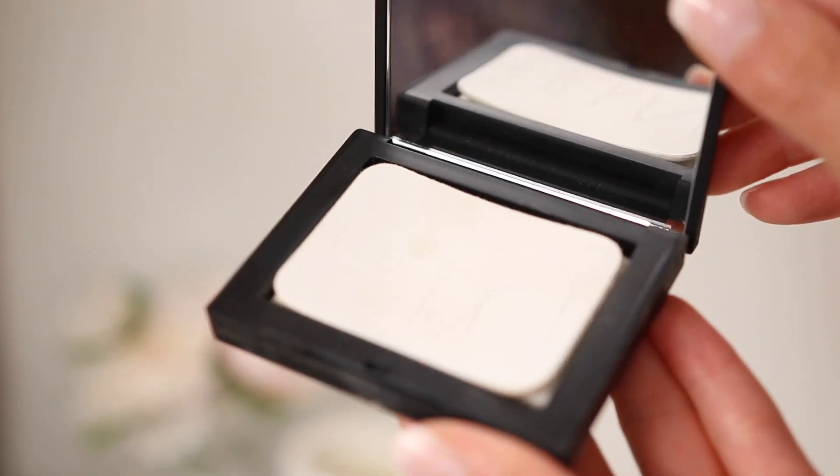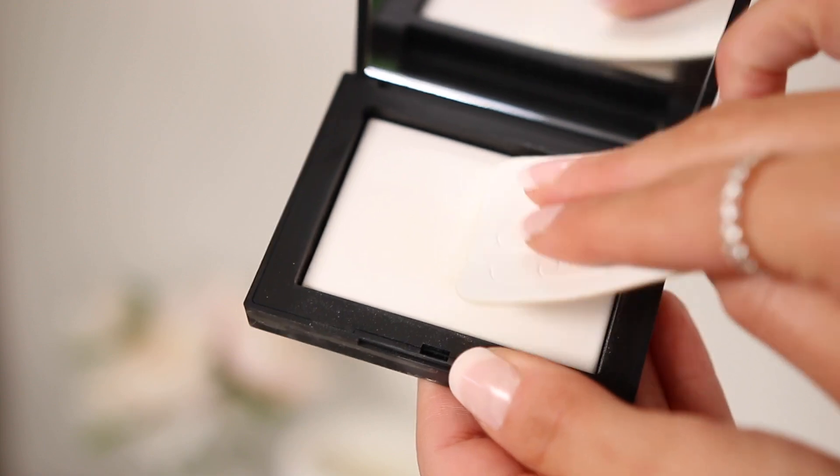The NARS Light Reflecting Setting Powder in the shade Crystal is a translucent pressed powder that gives a really pretty mattified look. It's perfect for summer — I'll throw it in my bag for running errands on a hot day to stay matte in the oily areas. As you can see I have some shine here, so I'll apply it and you'll see the difference. Since it's translucent it won't add any color. Whether you want to tone down oiliness or just reduce some glow, a pressed setting powder for summer is chef's kiss.